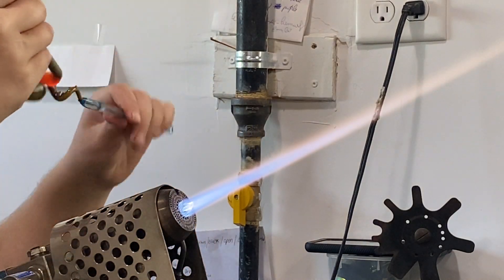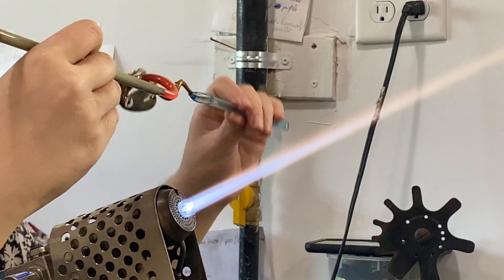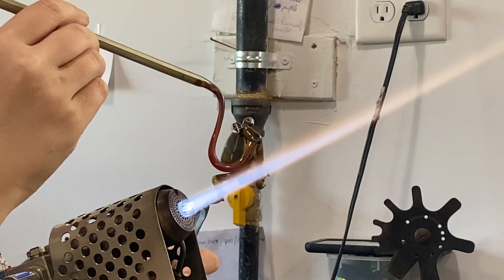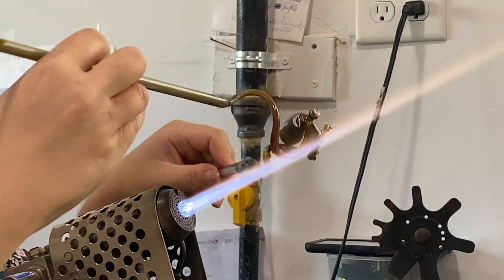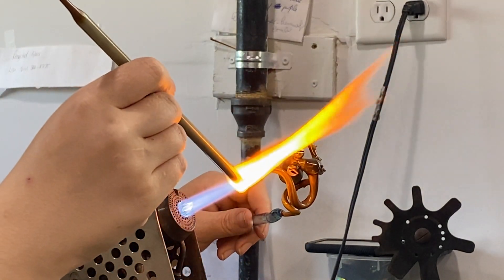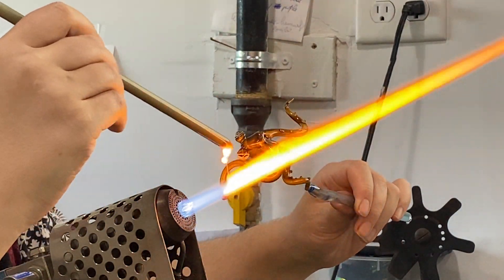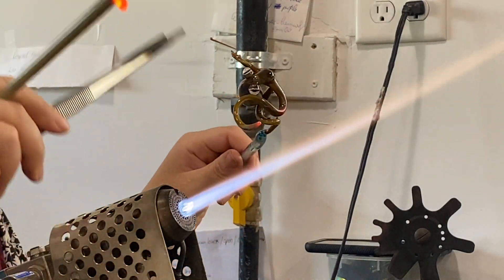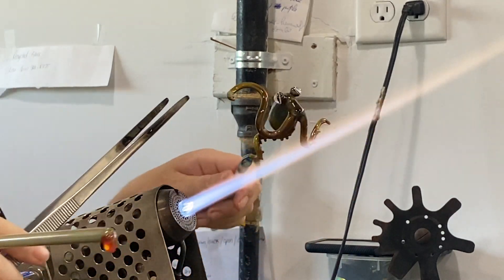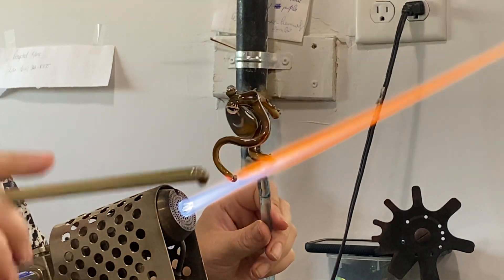So guys, that is a little preview of how we make our octopus. You will have to see the finished product by visiting our website, wgkglass.com. We have several different colors in stock, or they can be made if you have any color suggestions for your octopus. Feel free to email us at wgkglass@aol.com or call us at 484-732-8247. Thank you guys for joining us.